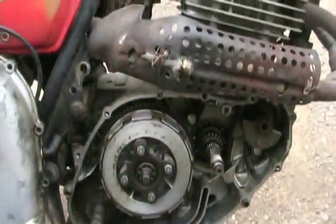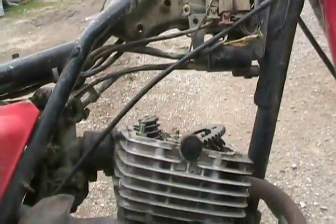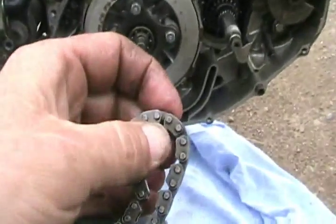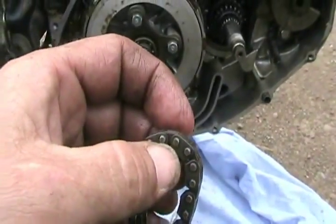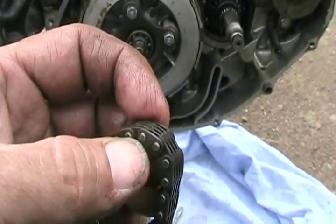If you want to not take anything else on a car motor or motorcycle apart on the bottom end and just take the top cover off — like the rocker cover off on any engine — what you do is get your little portable hand grinder, dremel tool, or die grinder and grind off one of those bumps on the chain.